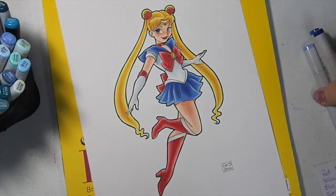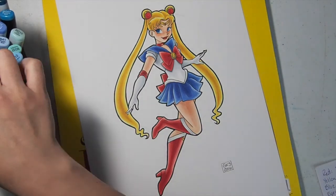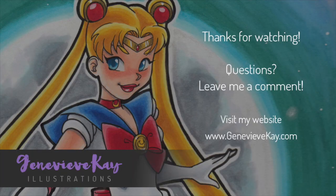And Sailor Moon is finished! Tune in next week where I will post the second part of this video — we're going to color the background. Thanks for watching.